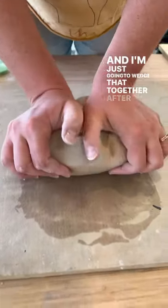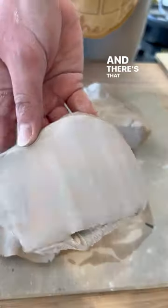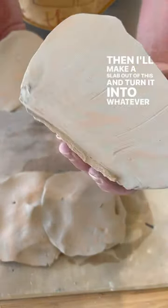I'm just going to wedge that together after I've layered it. And after that, you cut into it and there's that beautiful marble pattern. Then I'll make a slab out of this and turn it into whatever I want.